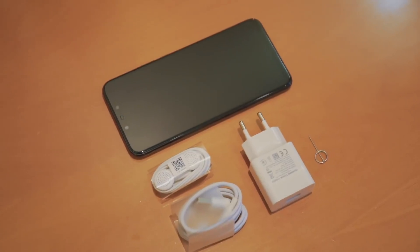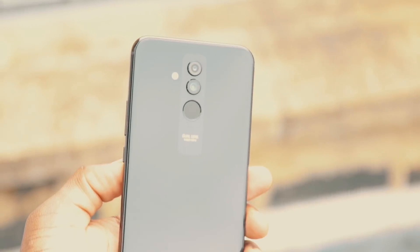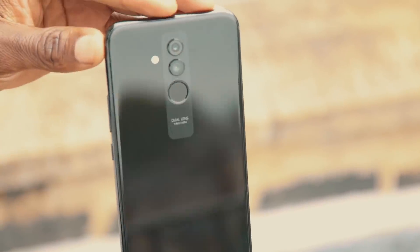Bear in mind that this is a review sample and all UK devices will get a 3-pin plug in the box. There's also a 3,750 milliamp hour battery which should keep you powered all day long.